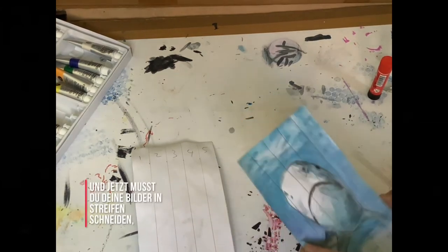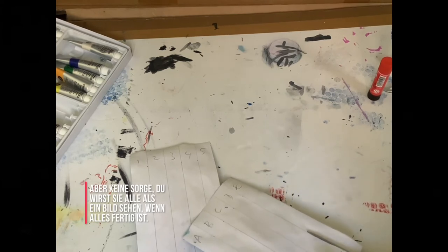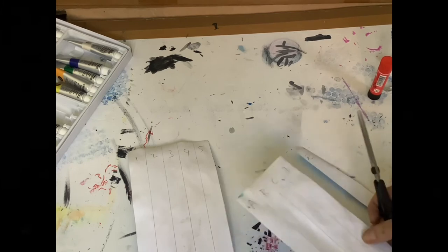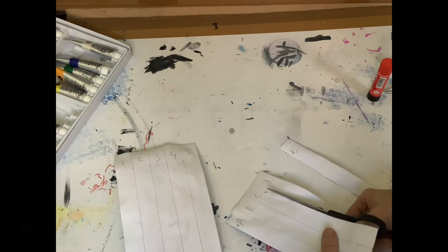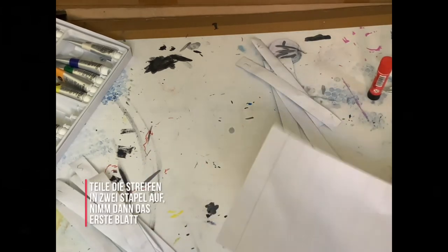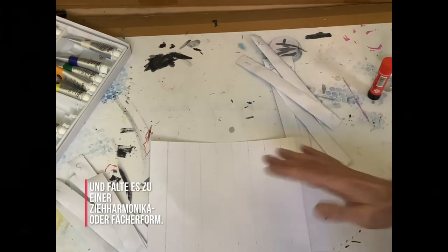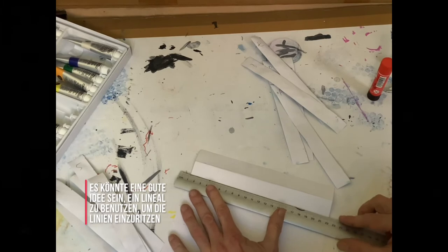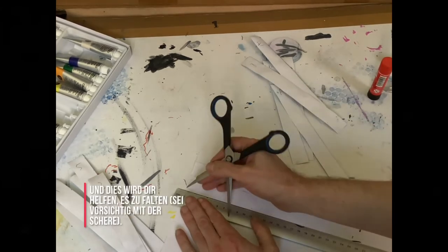Now you have to cut your paintings into strips. Don't worry — you will see them all as one piece again when we are finished. It's important to try to make the lines as straight as possible. Separate these strips into two different piles, and then take your first sheet and fold it into a concertina or fan shape. It might be a good idea to use a ruler just to score the lines, and this will help you fold it.